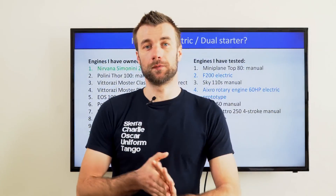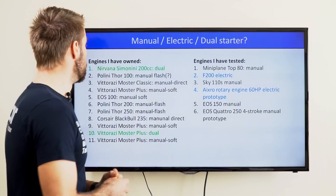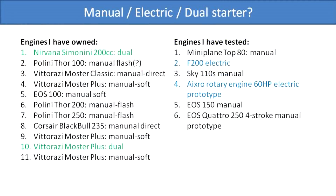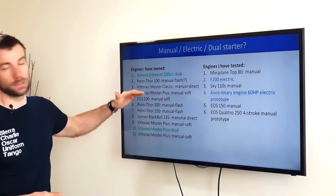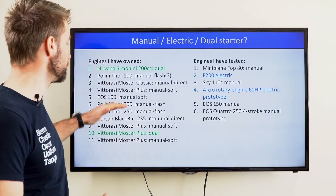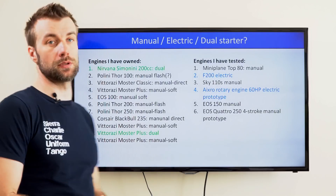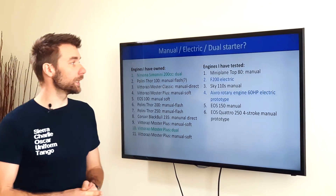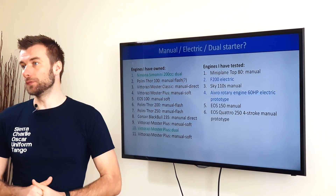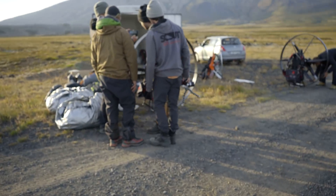Here's a list of all the engines I have owned and flown. My first unit was a dual start Simonini Nirvana 200cc. Then I went through mostly manual start engines, from small cc all the way up to 250-235cc, and currently I'm flying a Viterazzi Monster Plus with a manual start. I also tried and test-flown a few other engines — mostly manual, but also some electric.